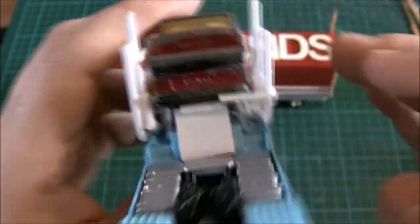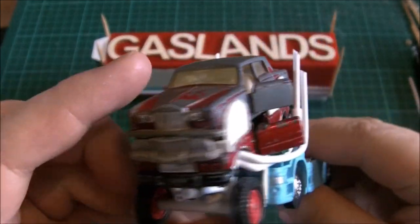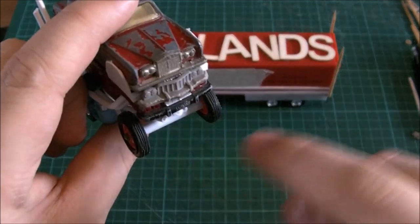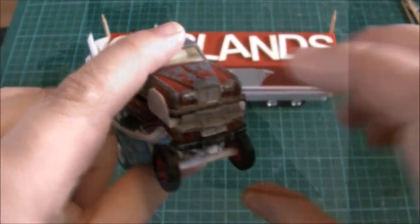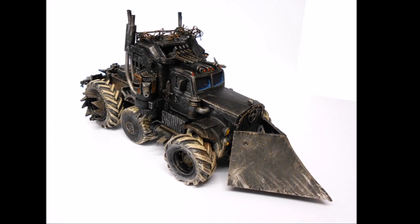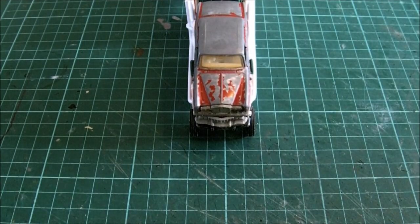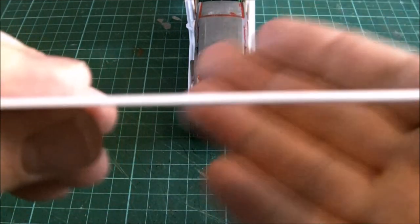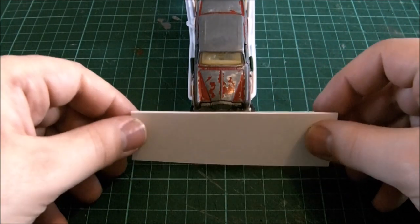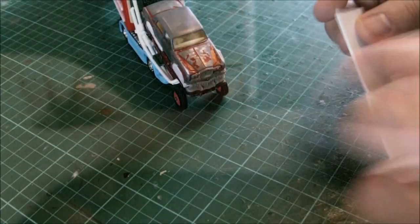I might do a video at some point on all the different ways you can do exhausts, but there's no right or wrong way. One of the questions is: what kind of ram are we putting on this war rig? I could go for a snowplow or bulldozer type look, similar to what I've done on my Wolverine build, but I decided I wanted something a bit more traditional, more wasteland utilitarian - a nice curved ram that can just scoop cars out of the way.